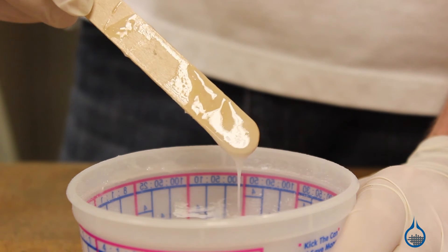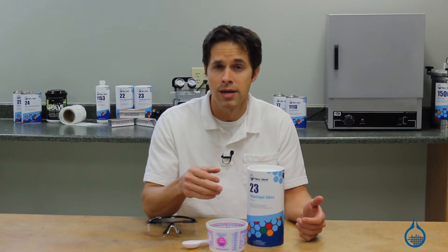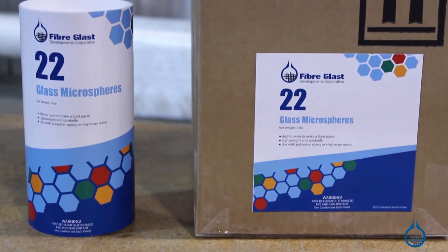The toughness that silica brings to resin also makes it more difficult to sand. Fabricators generally use other fillers like glass microspheres in areas that need sanding.